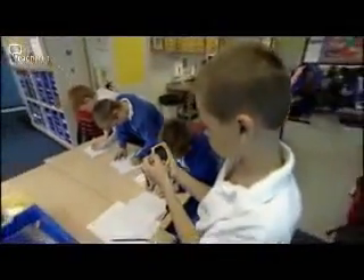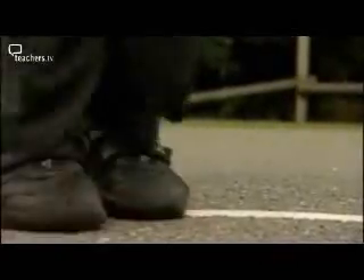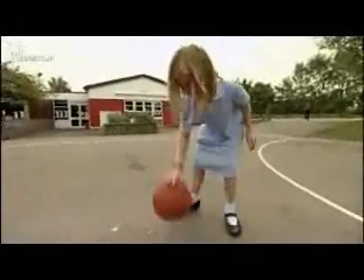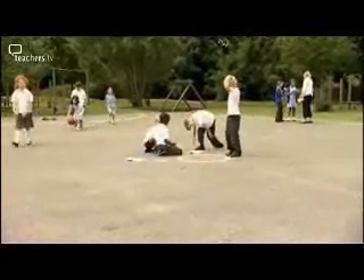How many times can you write your name out in 30 seconds? Can you stand on one leg for 30 seconds? How many times can you jump in and out of the circle in 30 seconds? How many times can you bounce a ball in 30 seconds? The children can use all the data they've collected to create a chart on the interactive whiteboard to clearly illustrate the results from the investigation.